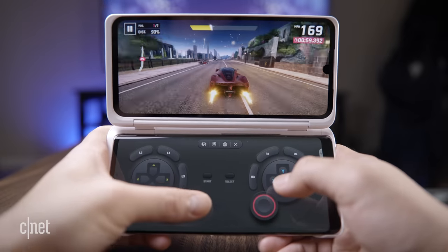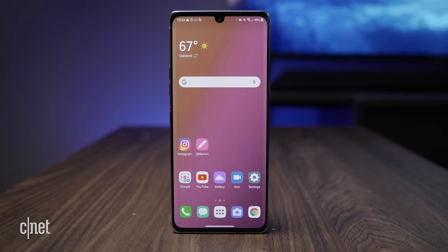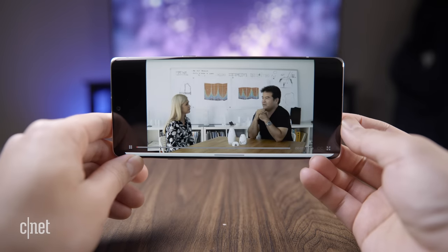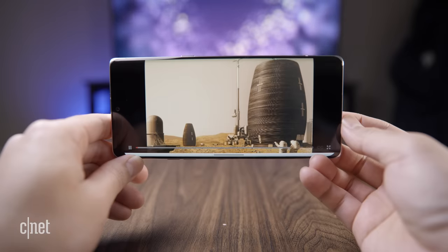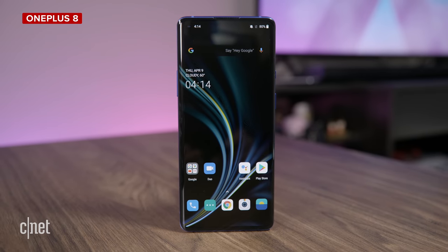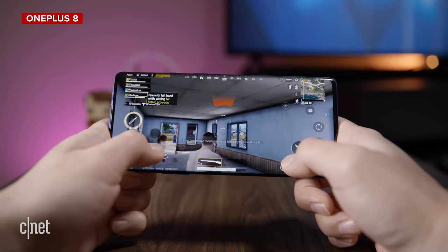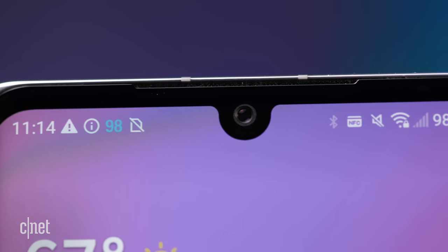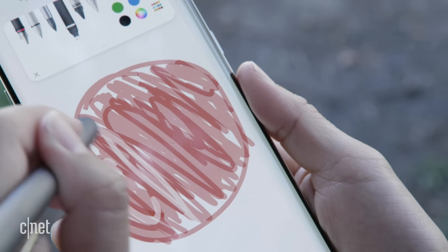Preliminary tests for continuous video playback on airplane mode show that the Velvet's 4.3 ampere-hour battery lasted 22 hours and 38 minutes. This is a great battery life. For comparison, the OnePlus 8, which also has a 4.3 ampere-hour battery, clocked in 18 hours and 47 minutes. We're going to run more battery tests for streaming video and will update the review when those numbers are in.